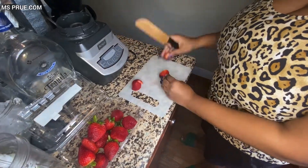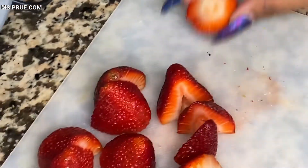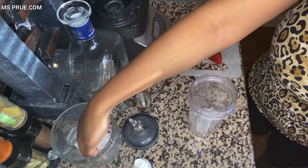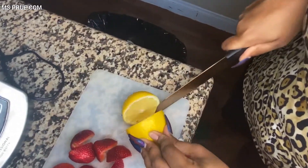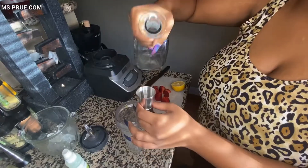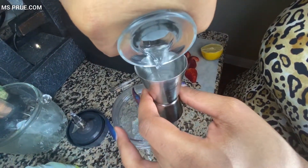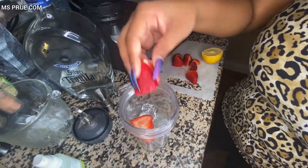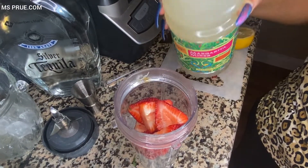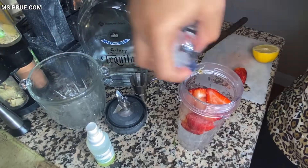The last drink I will be making is a frozen strawberry margarita. As you can see I am cutting up my strawberries into slices. Now I am putting a couple of handfuls of ice into my cup. I cut my lemon in half and squeeze the juice into my cup full of ice. Now it's time for the alcohol — I take two shots of tequila and put it into my cup. Next I put my strawberries into the cup. Then I get my favorite margarita mix and pour that into the cup, and just add a little bit more ice before I put the top on.